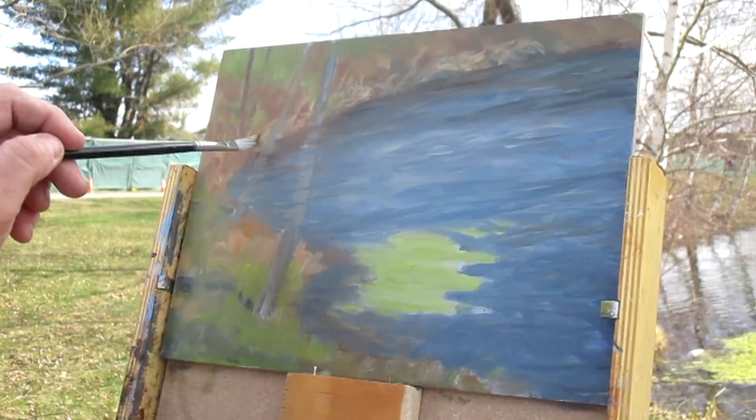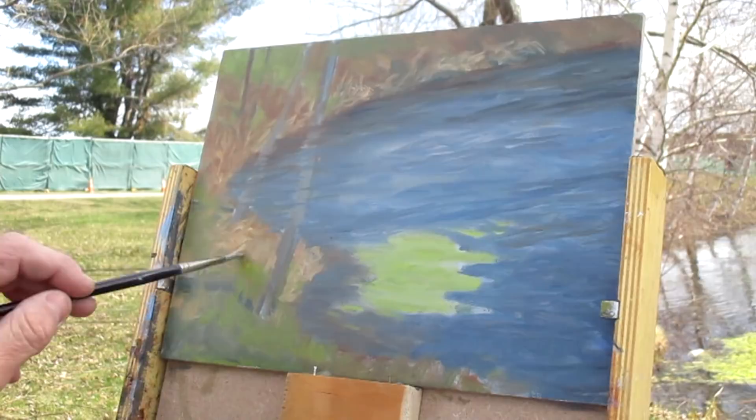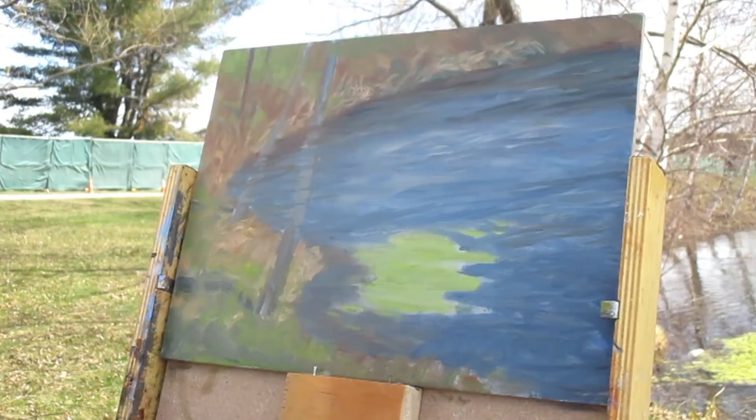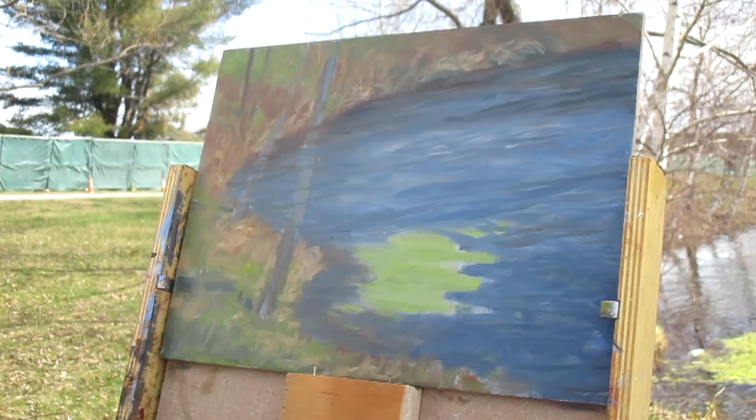Here I am with my dagger brush. I really enjoy playing around with these Rosemary and Company dagger brushes. It really helps me suggest some of that crumbled, dried grass along the edge of water, getting some different values within the grass. Then later on you'll see I can apply the icing on the cake.